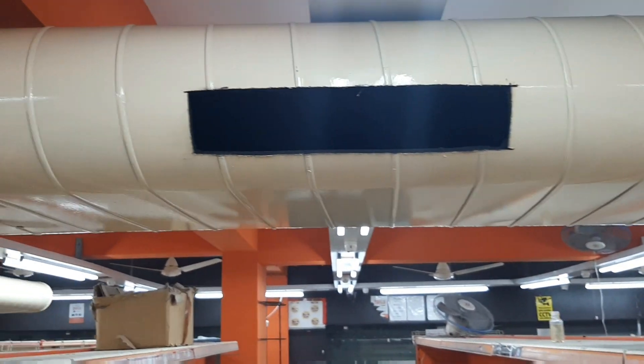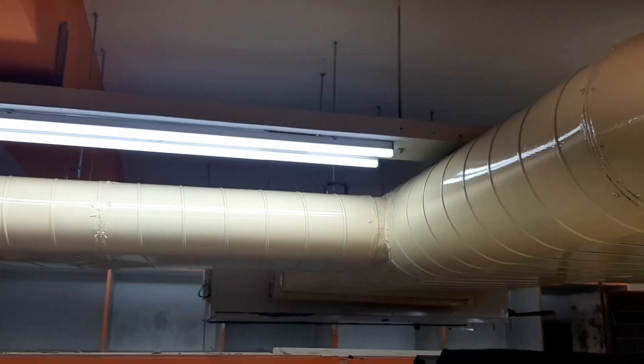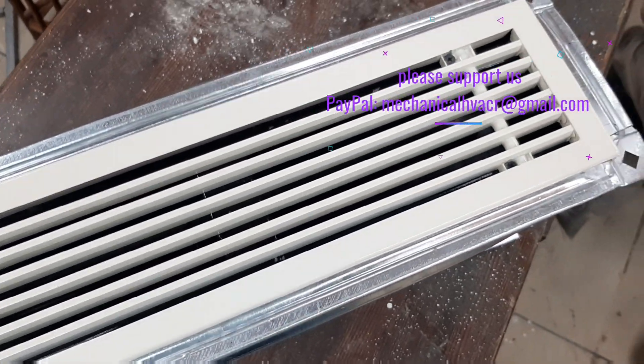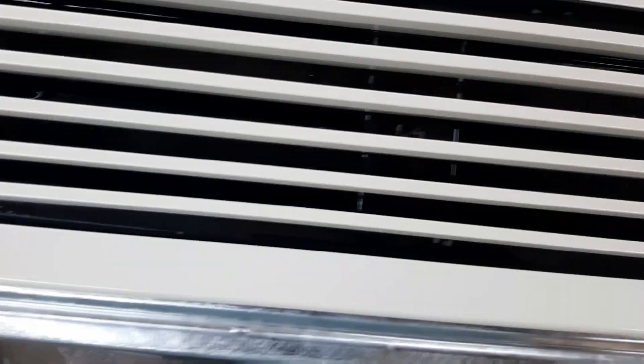These are the duct openings for the grids. This is the actual plan which we have executed — 8.5 ton indoor, outdoor, and ducting. You can pause the video to review it. These are the grids with rectangular collars; they are screwed down.